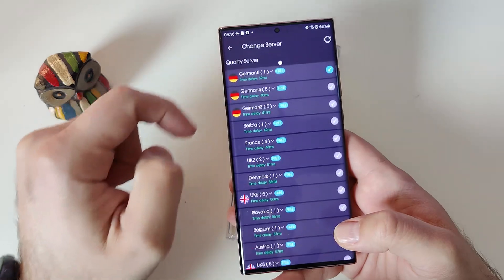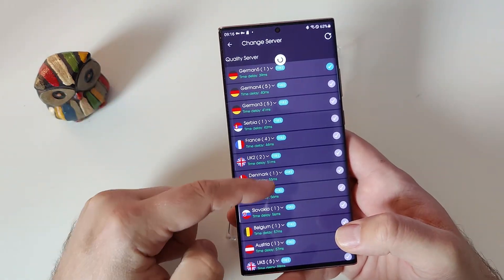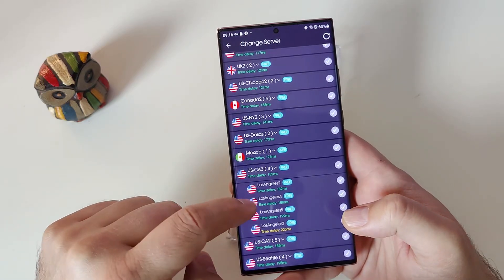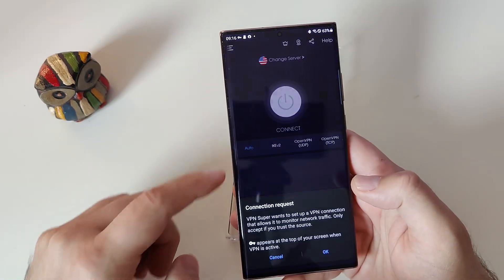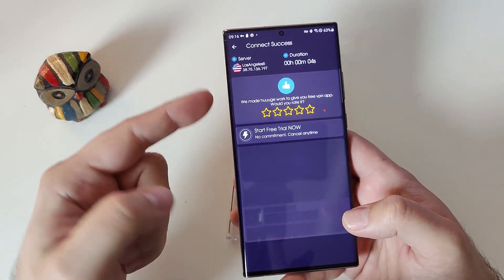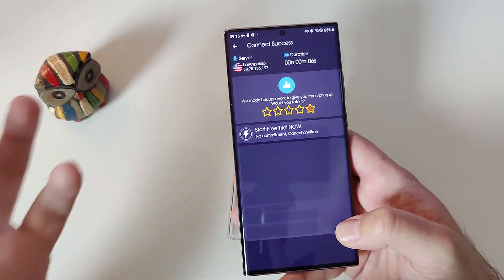So how does this work? Hit change server — I have Germany. Scroll down a little bit, choose the free US one, and select it. Accept the connection request and press OK. Now when the connection is established, we can see that we are now connected to Los Angeles.